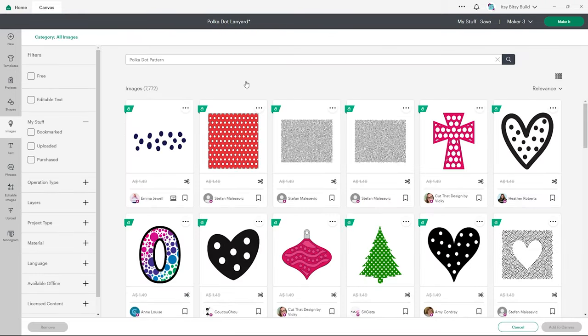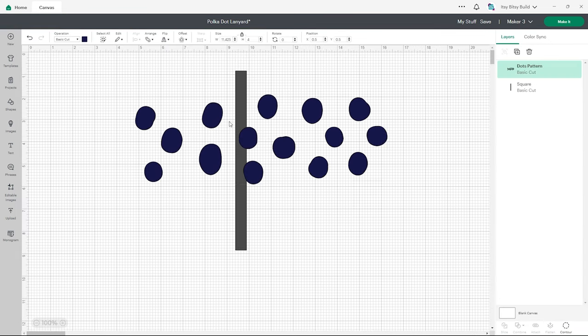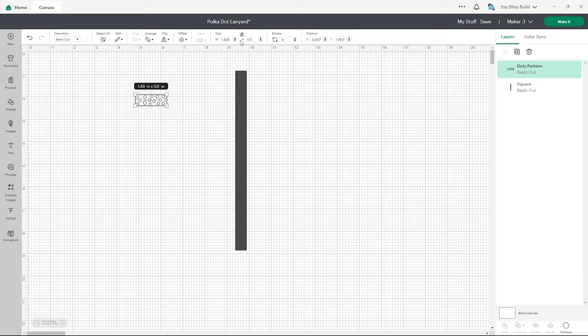We're looking for a pattern with repeated dots. You could go for one that's a bit plain, or we could have this regular shaped polka dot pattern, which is what I've gone for. Let's add this to canvas and make the pattern white so it's easier to see. Our dots are a bit big so let's click on the pattern, go to the top, and type in the width of our lanyard — 0.5 inches — to match our template.